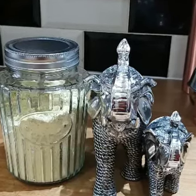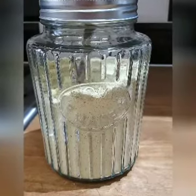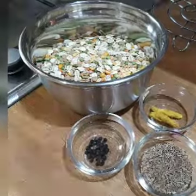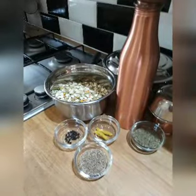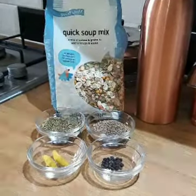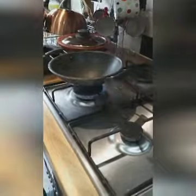Hi, welcome to my video. Today I'm going to show you how to make healthy antiviral soup at home. For this soup, I bought the soup mix from Holland and Barrett — it has lots of grains and pulses to use in soups.